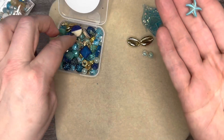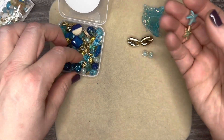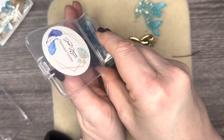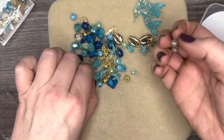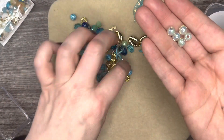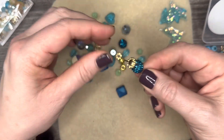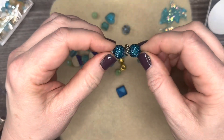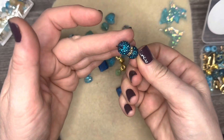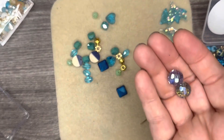Look at these little tiny guys at the end — so gorgeous. You could very easily move the daisy spacer in between those two beads and have a gorgeous little dainty set of earrings, and you have them on this side too, so I might do that. I will start out a video thinking this is what I'm going to do, and I end up having to write little notes because my plan changes.